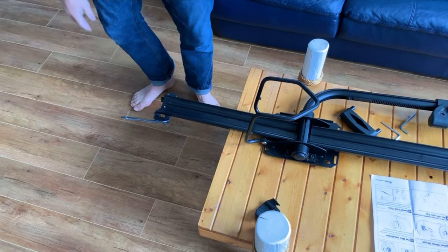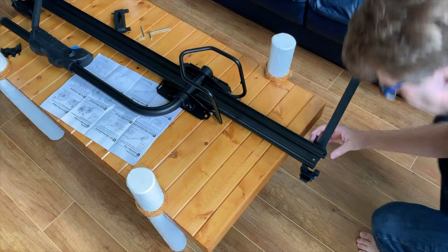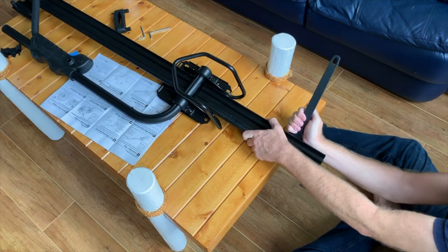Let's put it in some light to see better. Make sure it's nicely aligned, otherwise it's a bit of a bear to get this in.